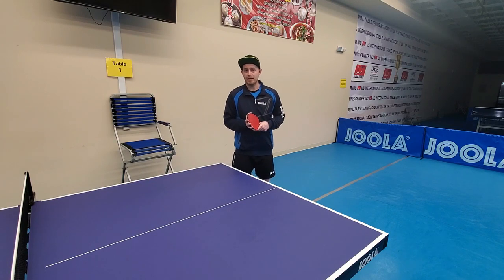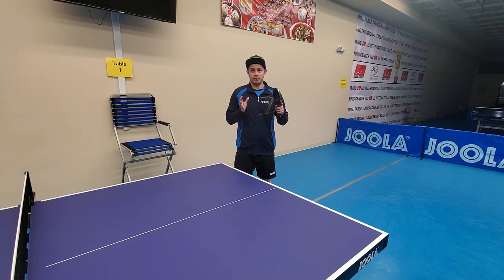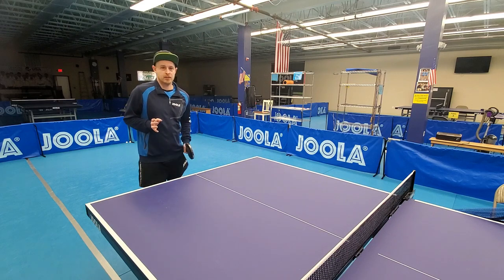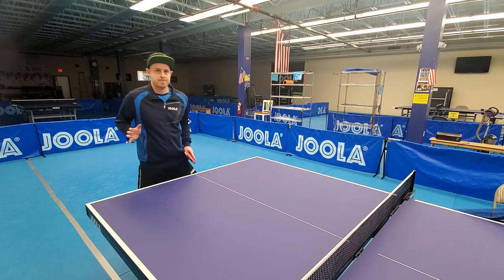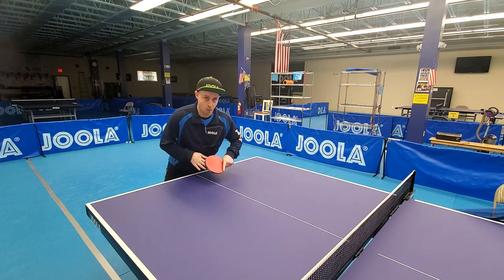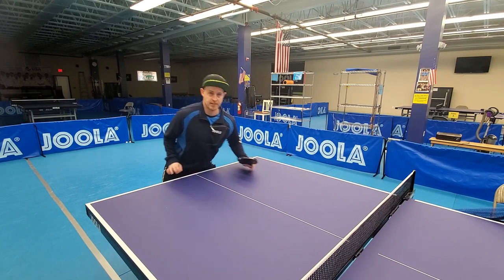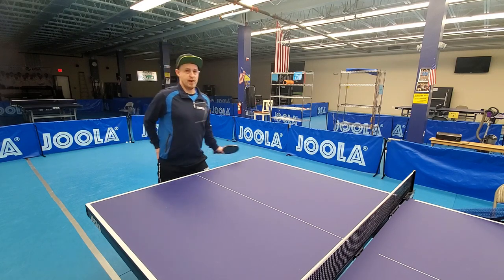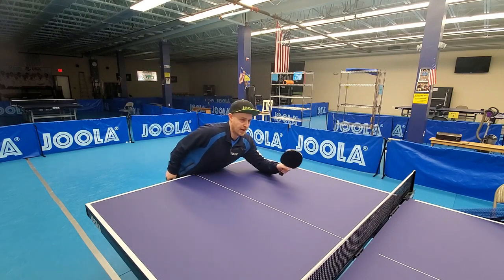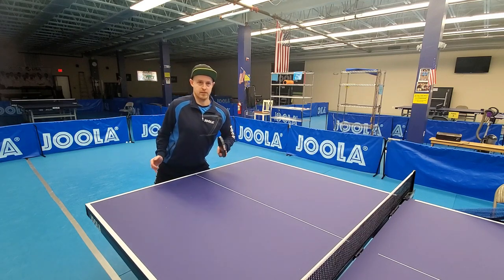As with the backhand banana flip tutorial that I did, I'm going to first go over the starting position, the footwork movement and positioning, and then the actual stroke itself. As with any short receive, we need to get our foot close under the table first, and remember sometimes you do need to move this foot and push the stance wider in order to be able to get lower under the table. If you stand too upright or this foot is too far back, you're going to get blocked by the edge of the table. You need to get under here and that way you can get closer to the ball.